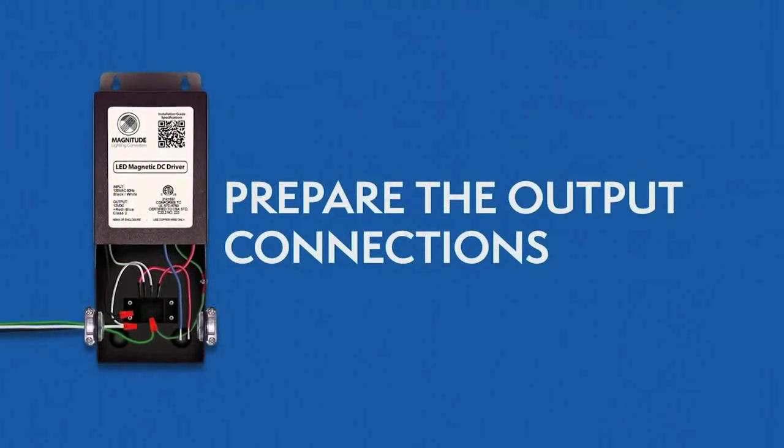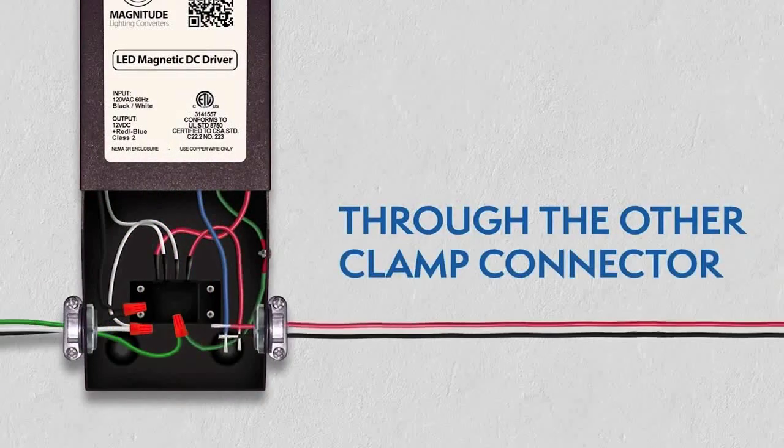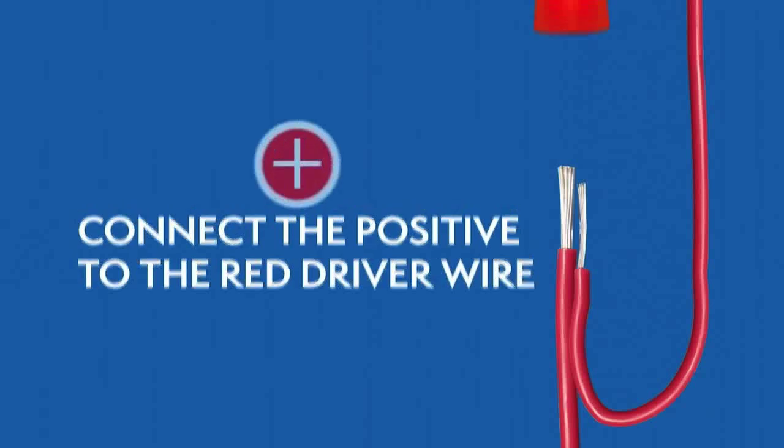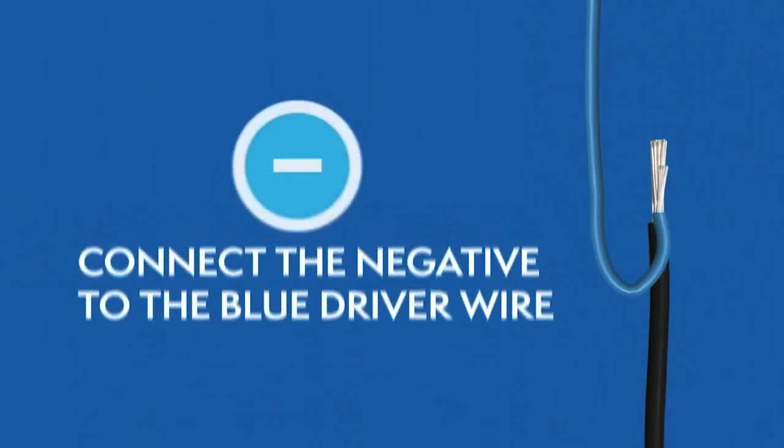Preparing the output connections. Route the wires from the lighting fixture through the other clamp connector, then connect the wires using wire nuts. For 12 volt drivers, the positive wire connects to the red wire and the negative wire connects to the blue wire.